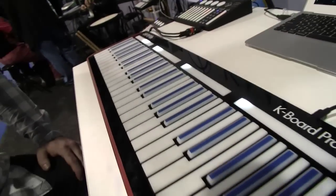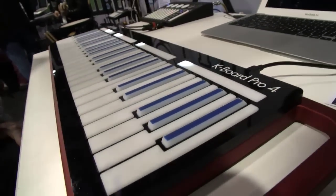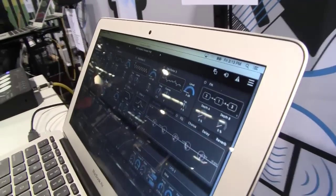And we have velocity as well? Yes, absolutely. So it's fully compatible with the newly proposed MPE standard. We're here demoing it with the Equator Synth from Roli, and it works right out of the box. It's very expressive and sensitive, and we're really excited to see more of these multi-dimensional controllers come on the market.